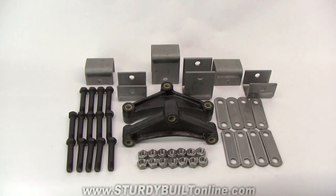This is a weld-on tandem axle hanger kit. This is a great product if you're building your own trailer. It gives you all the spring hangers, bolts, and shackles that you need to attach to the trailer frame.